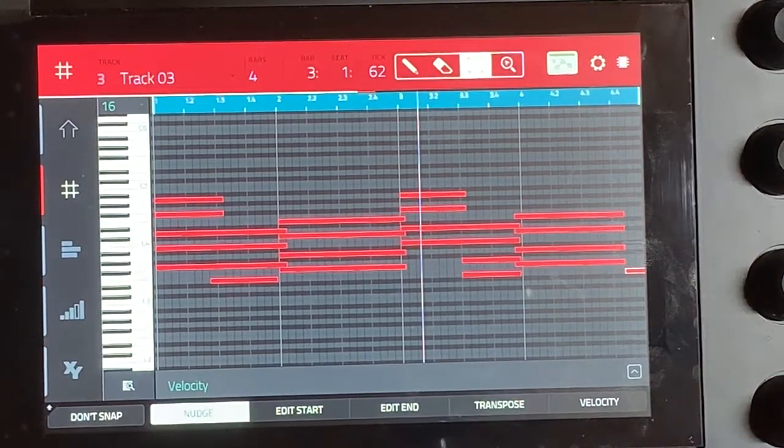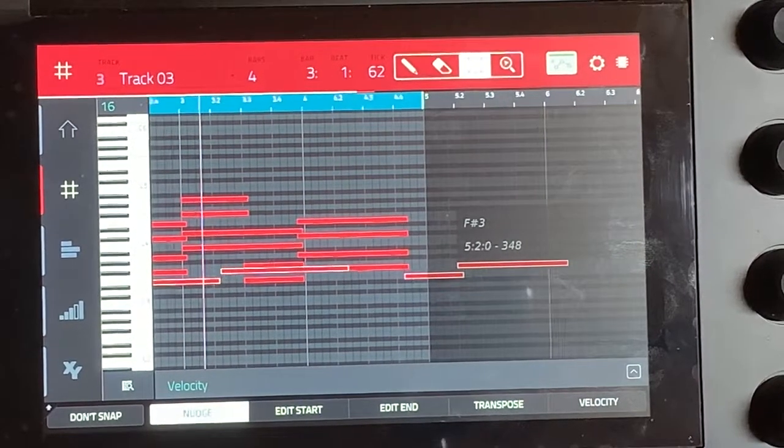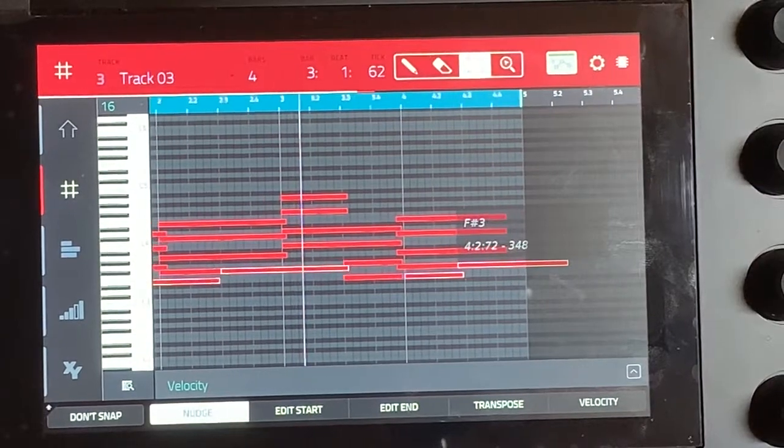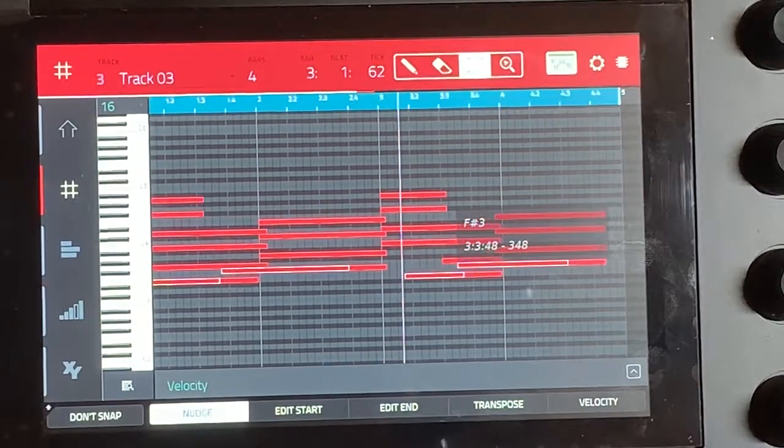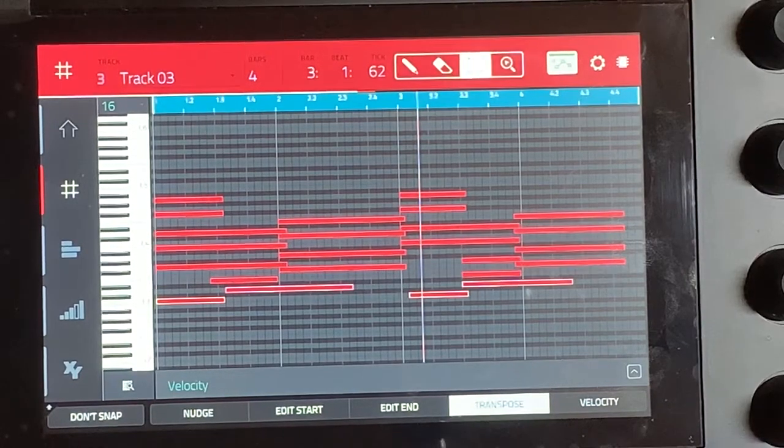Hit copy and then we nudge back the copy version. There's a faster way to do it but I'm just gonna go through it so we can all learn step by step, since everybody's got to get better at chords.